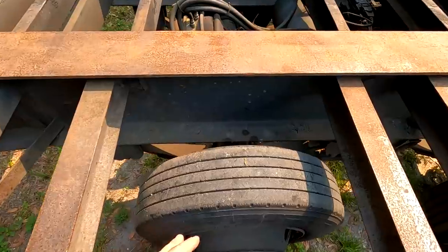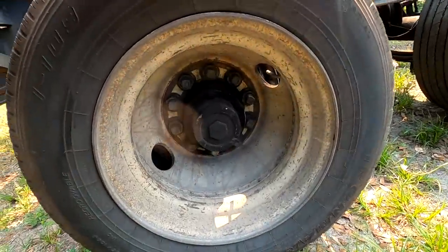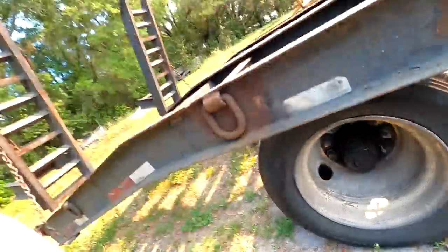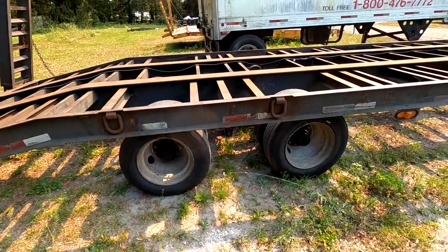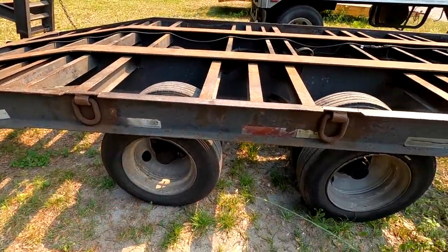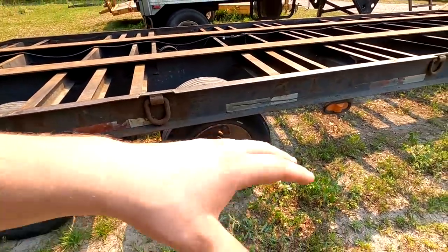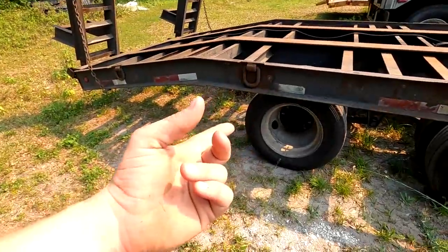We don't know the condition of the brakes — we're gonna have to tear into those. I know this one was sticking and some of them have oil leaking from the front of the hubs. They are a 10-bolt style 17.5 wheels. So we're working with Buy Truck Wheels — hopefully they can hook us up and put some aluminum rims on this thing to make it look nice. We're obviously going to pull the hubs off, check all the bearings, put new seals in, fill them full of oil. These are actually a bud-style wheel, so the same kind of style lug nuts as on the cab over right now.